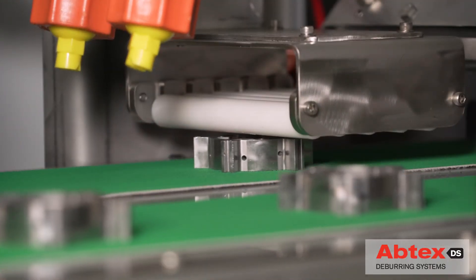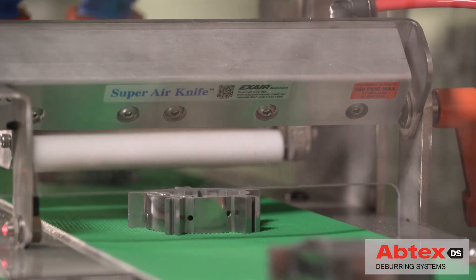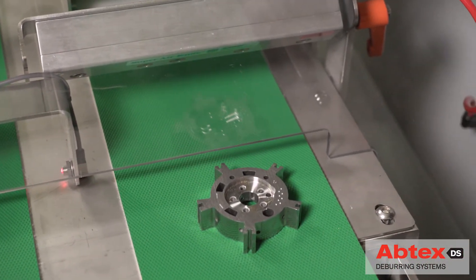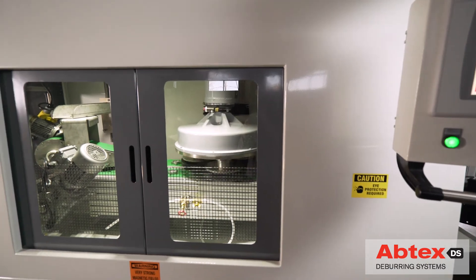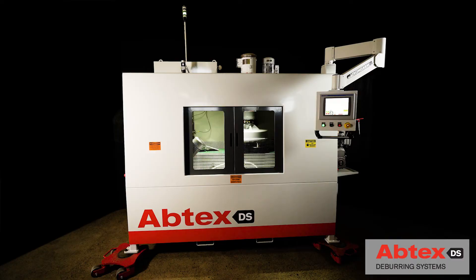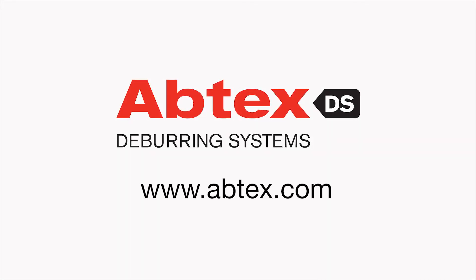The part is then demagnetized and rinsed to complete the process. Result? The customer was so pleased that they ordered two more Tri10s to enhance the efficiency of two other plants. Another satisfied customer and another demonstration that where machine, brush, and burr intersect, Abtex dominates.